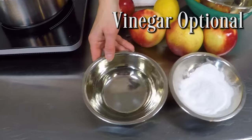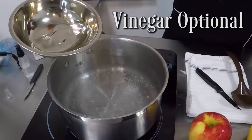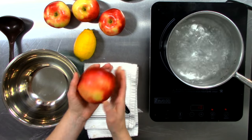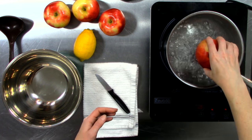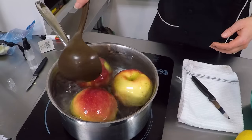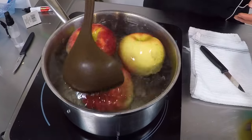Start by boiling a pot of water. Add one quarter cup of vinegar as an optional method to break down the wax on your apples. Drop each one, one by one, into the pot, but don't leave them in any longer than 10 seconds. We don't want to risk actually cooking our apples.